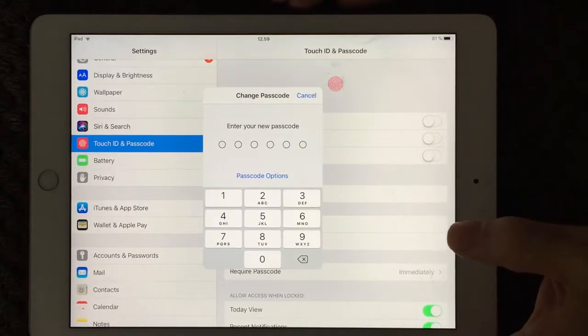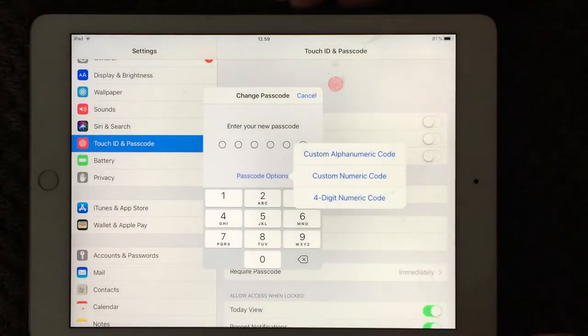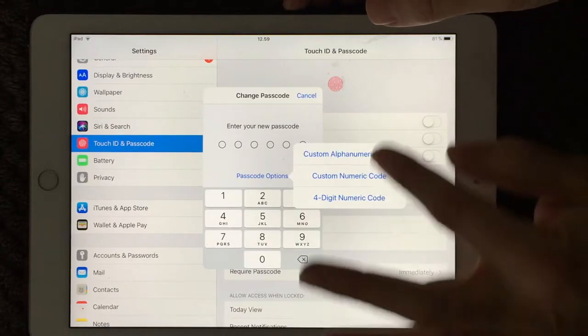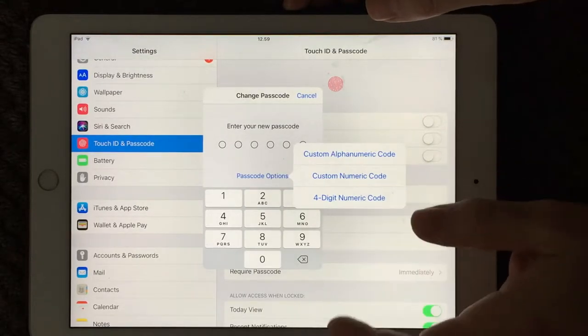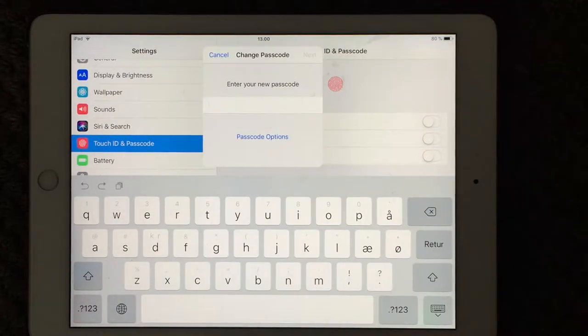Maybe you haven't noticed, but down here you have the passcode options. If you press that one, you have three options, and my recommendation is to use the custom alphanumeric code. If you press that one, you get your full keyboard and you can then make a lot more secure passcode.